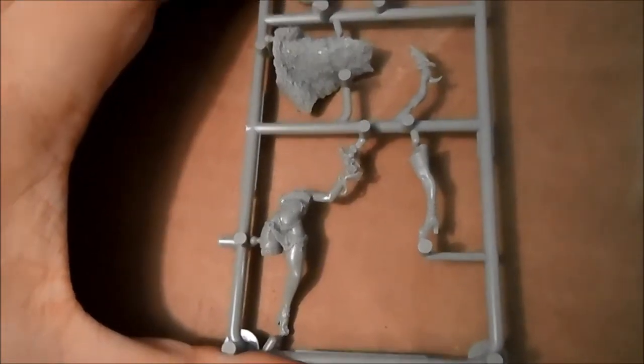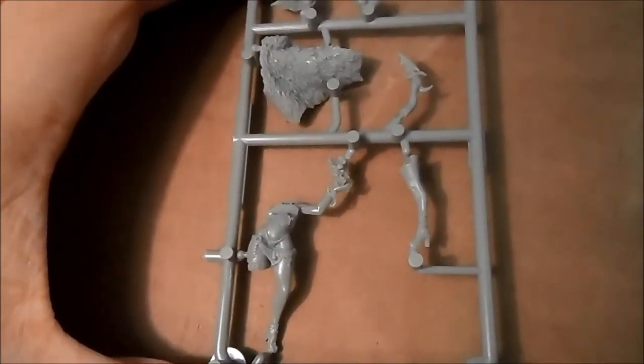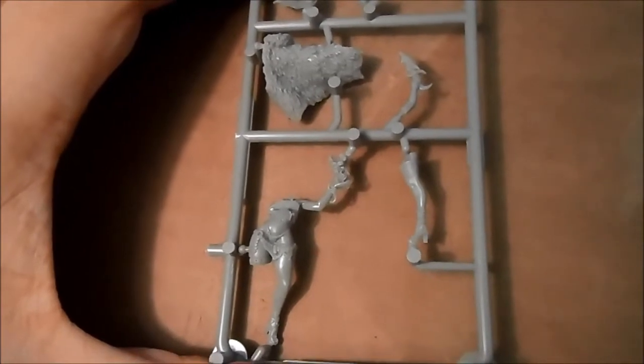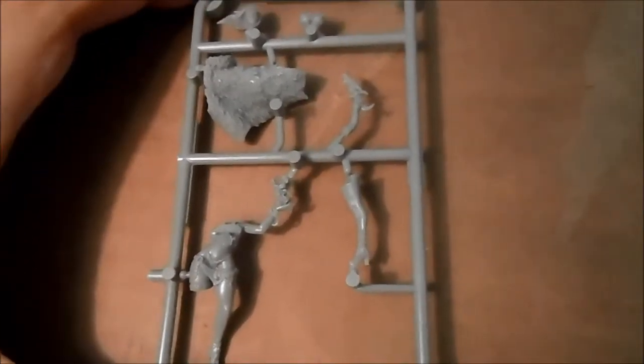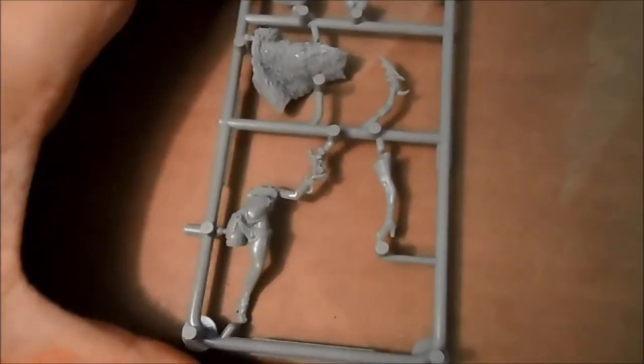Hey, you guys, I am back this time with the Pinup Savior from the Pinups of Death box from the company Kingdom Death, who makes wonderful miniatures.